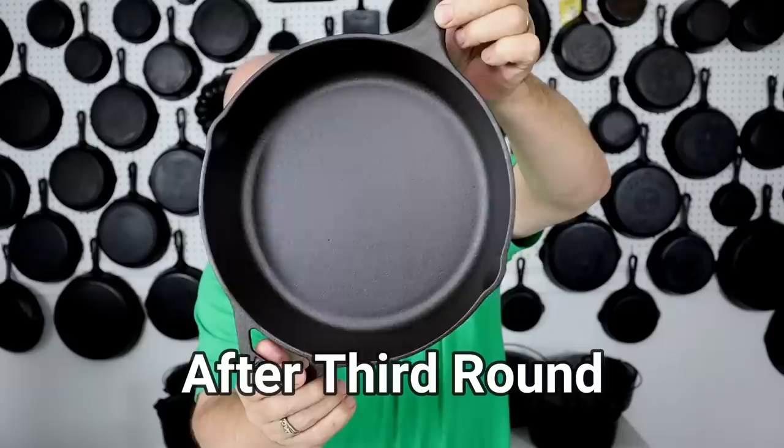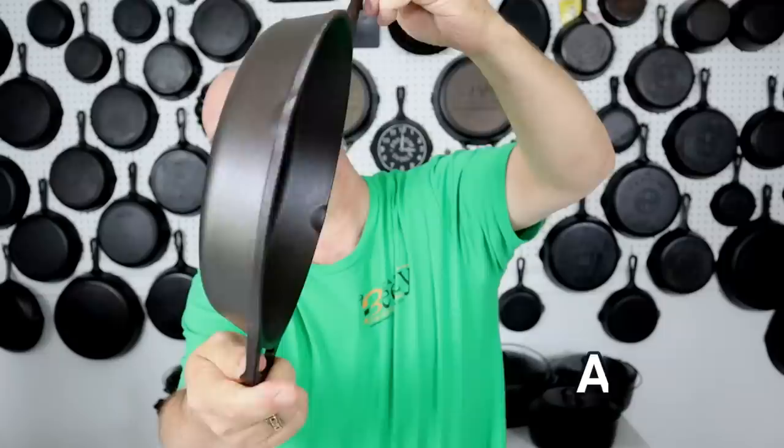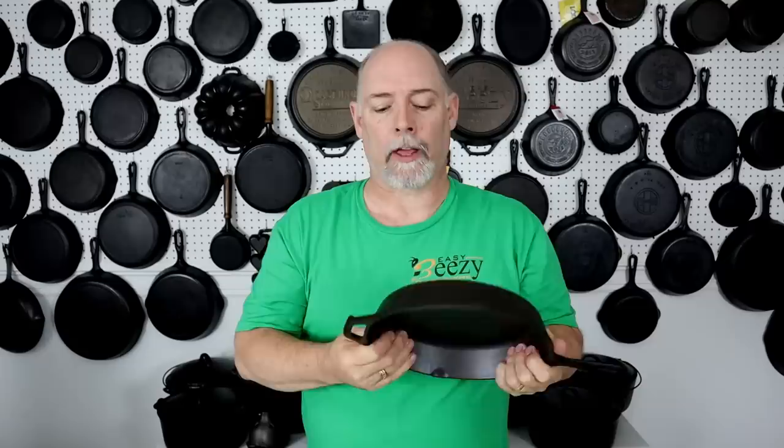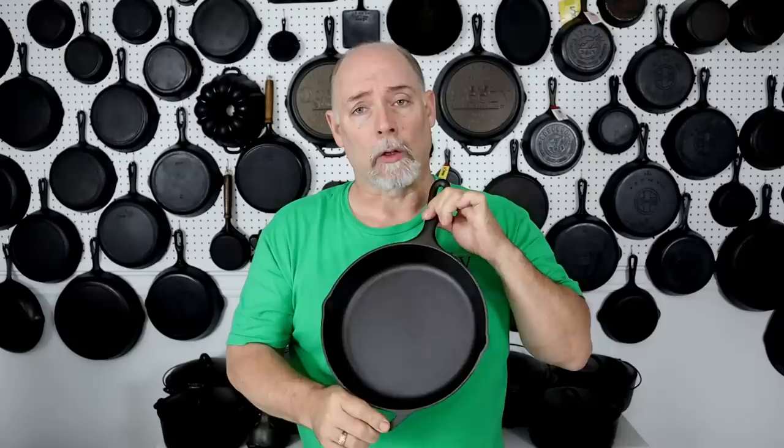We finally got our skillet out of the oven and it looks really, really nice — actually better than it was when it was brand new. The surface is perfect. Now it is dry — I don't have any oil on it for storage. If you're not going to be using a piece for a long time, go ahead and hang it up dry after you've seasoned it. That way you won't have to worry about the oil going rancid.